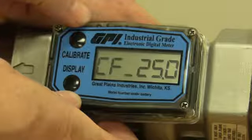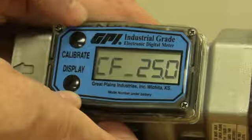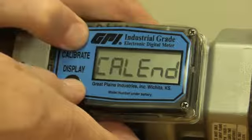So do we want negative 25 percent or positive 25 percent? The rule of thumb is: if your reading is higher than what the container was, then you want a negative. In our case, the reading was lower than what the container was, so we want a positive.